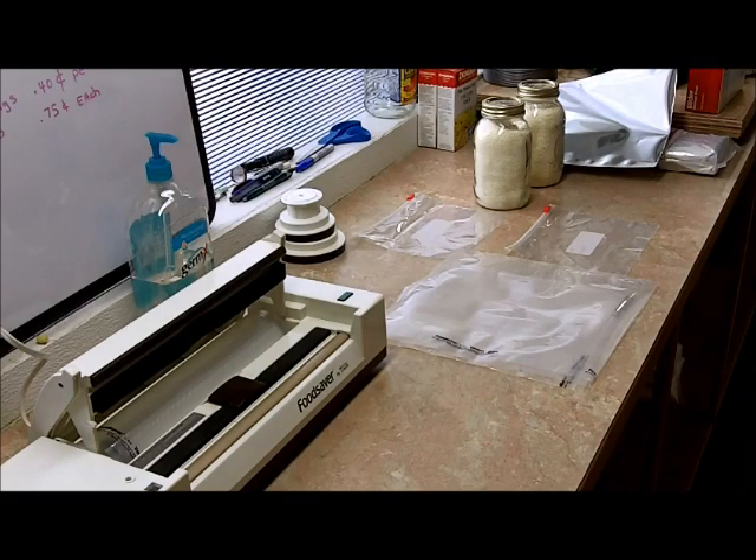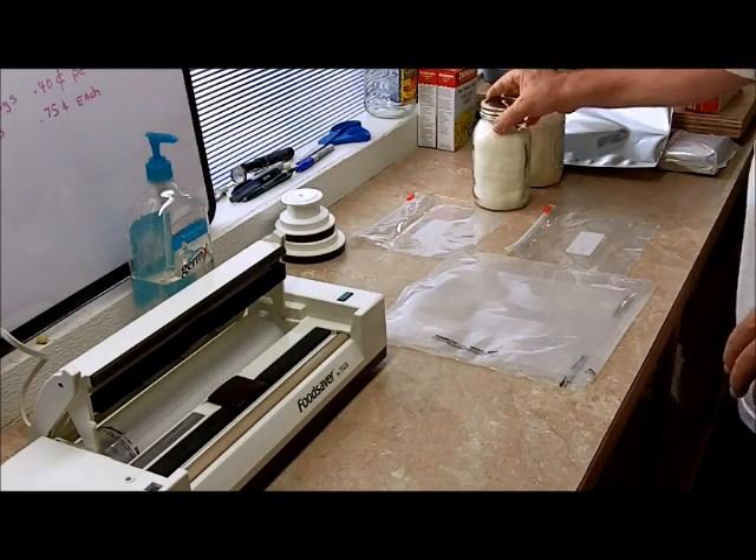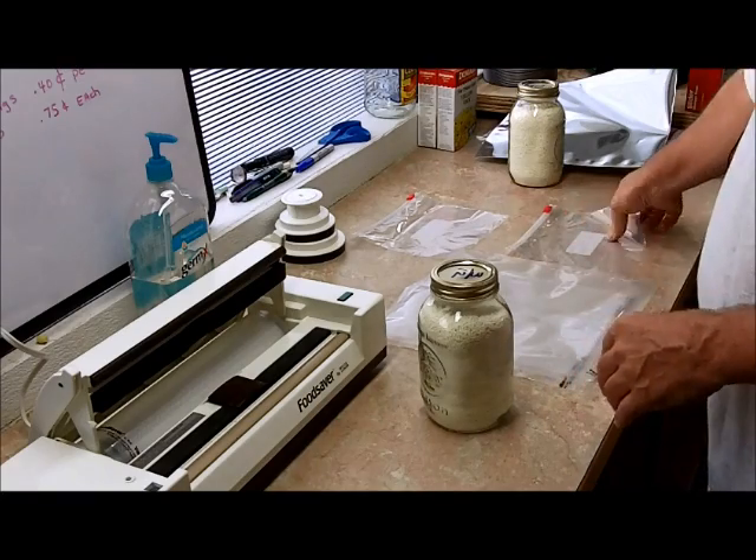Technician 775 here. This is a quick video on packaging the powdered milk into food saver bags.